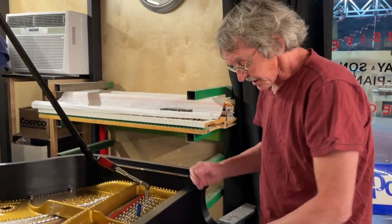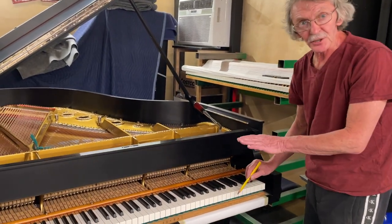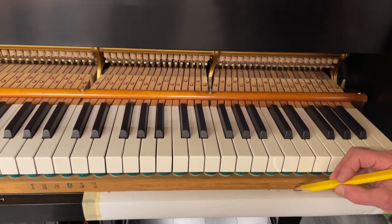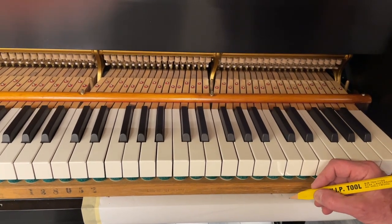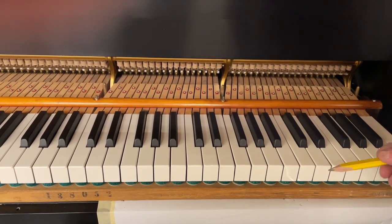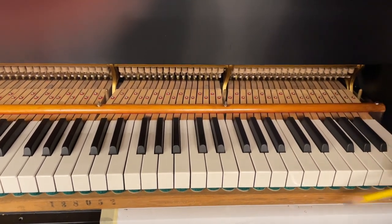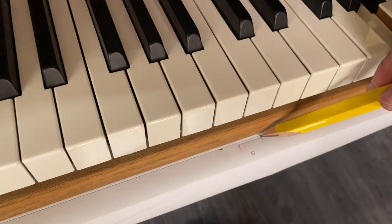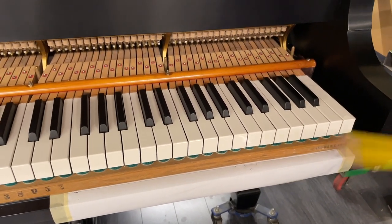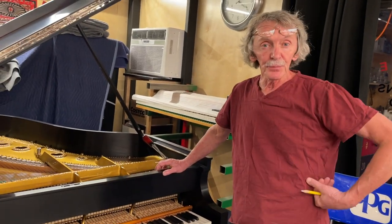Moving the other direction increases the power and the clarity. Let's put a line again at this new position, right in front of note C. We can even separate them — making a mark for each key. Because later when we work with the shanks and hammerheads, we put it like this: it's C, and we put a line here. As you can see, that's the deviation — it's going to be probably a little more than one-sixteenth of an inch. That's what we'll work on for each key, and the improvement is going to be dramatic.